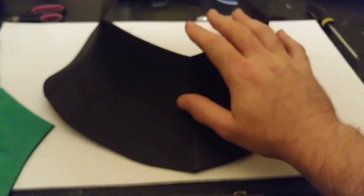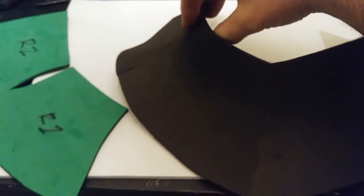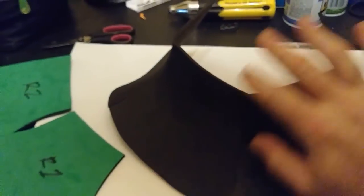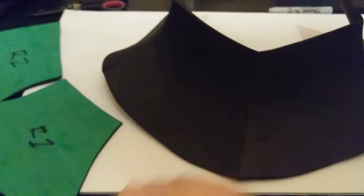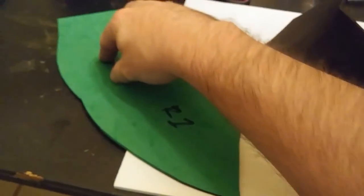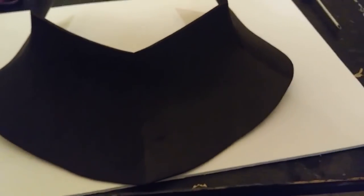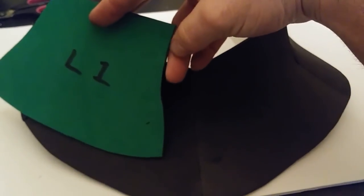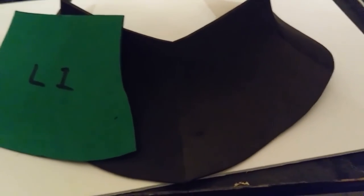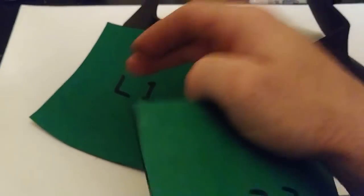All four pieces are glued together — it does look kind of goofy, but that's going to get fixed as soon as I heat this and curve the appropriate areas. This was a little tricky to glue. What I ended up doing was gluing R1 and R2 together first, then going over and doing L1 and L2, and then gluing the two halves together. That was much easier, especially since the joint between L1 and L2 is so extreme.